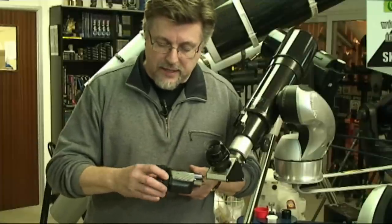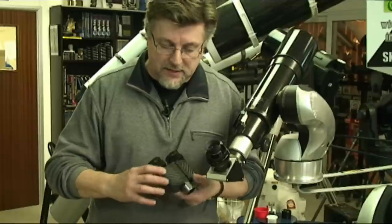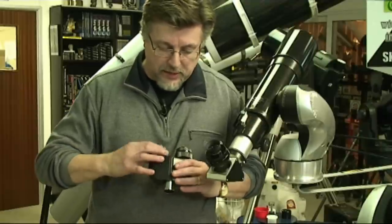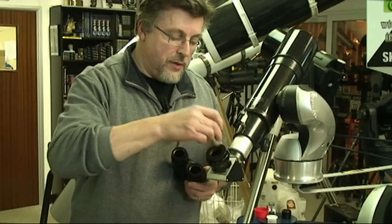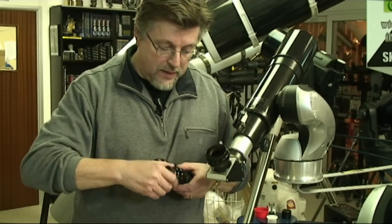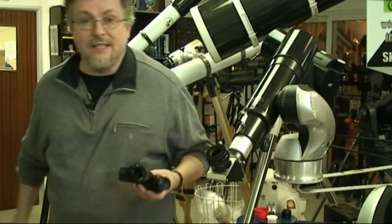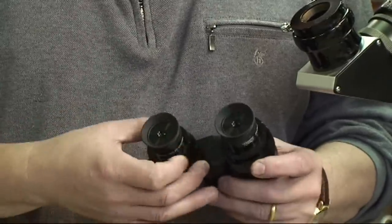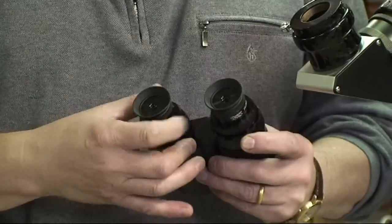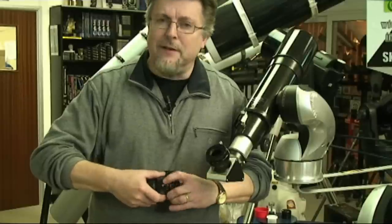The other thing to notice is that it has two independent helical eyepiece focusers, so each one allows the eyepiece to move independently. One obvious downside with a bino viewer is that you need two eyepieces, and they've got to be exactly matched. So if you've got a very expensive eyepiece collection, you'll need to invest in a second matching eyepiece.